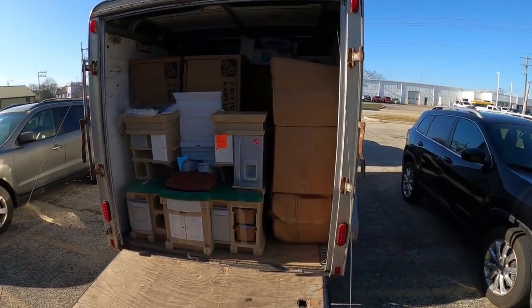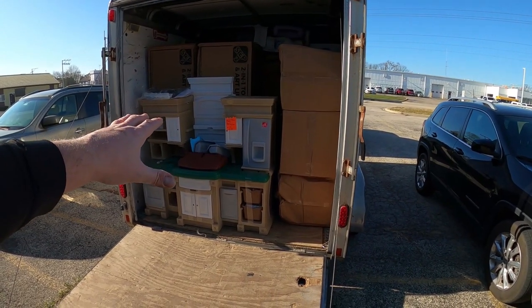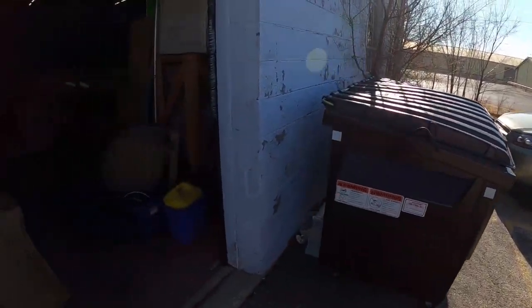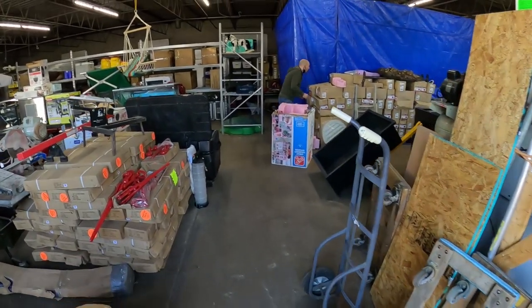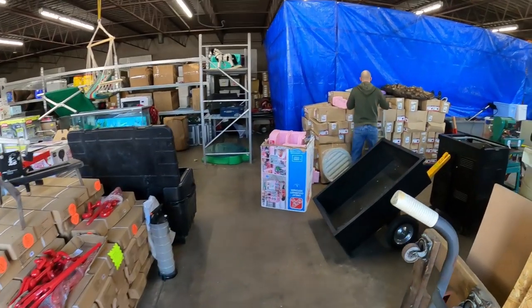First trailer load up. We kept it with one piece that's already been put together, and we still have 16 boxes to go. So this is going to be a second trip.